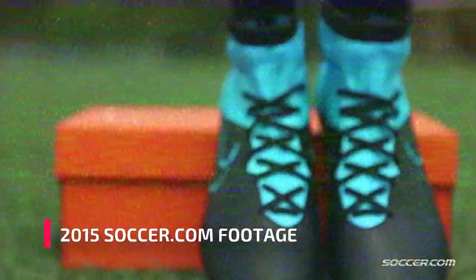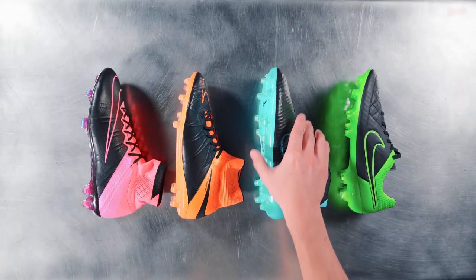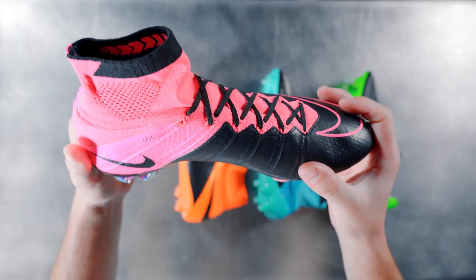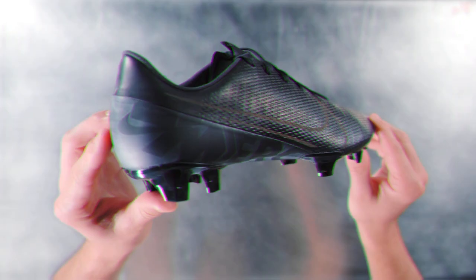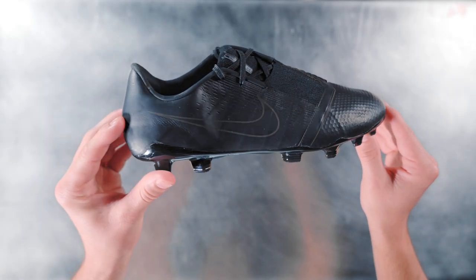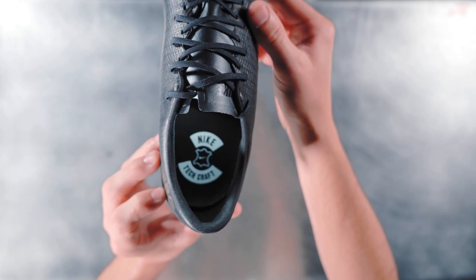Over the years Techcraft has taken on many different forms. The 2015 edition was bold and vibrant with each silo sporting a different electric high vis color. Other times it's been more understated, like the dark brown leather release from last year, which only featured the Phantom Venom and Mercurial Vapor silos.